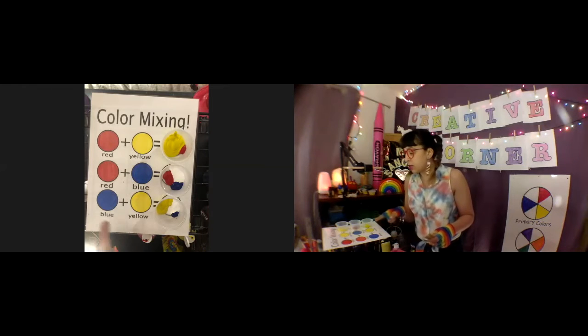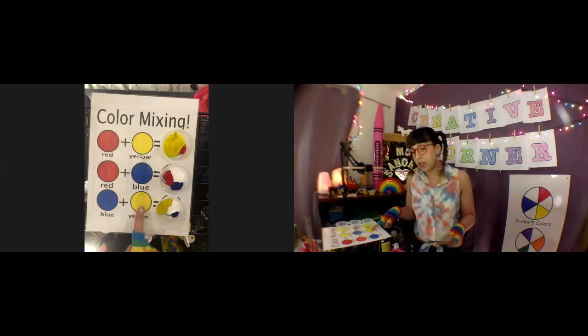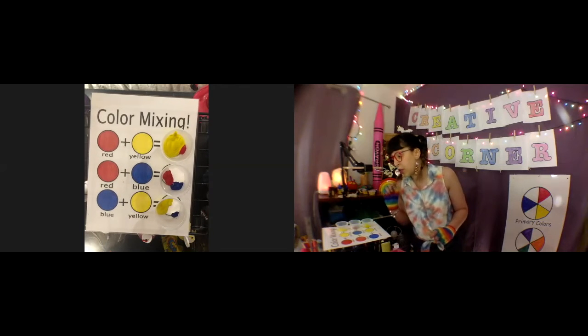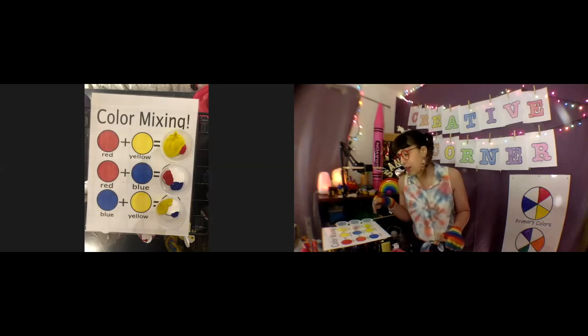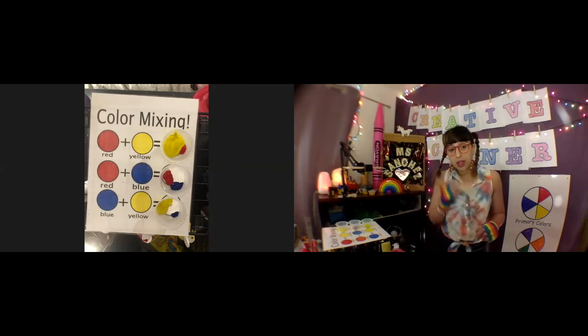And last was blue plus yellow — I put way more yellow than blue, because again yellow is a light color. I also added white so hopefully we can get a light version of this color. I don't want to tell you the answer just yet, so I'm going to speed up the mixing and we'll see if my paint ratio is correct.